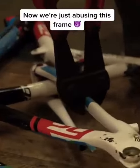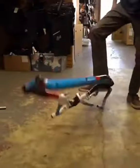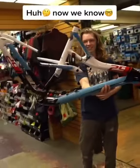Wow, what about bolt cutters? Nah, let's just stomp on it. Now we know how strong our carbon frame really is.